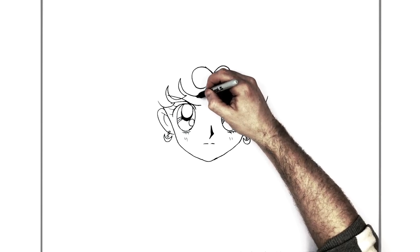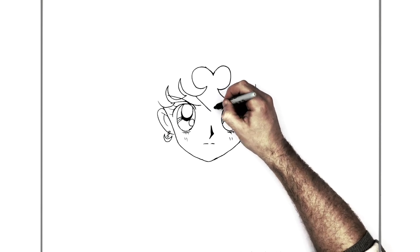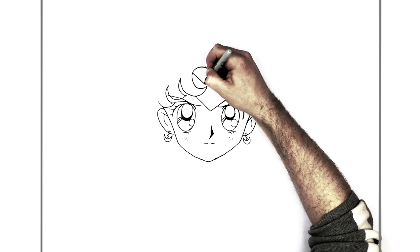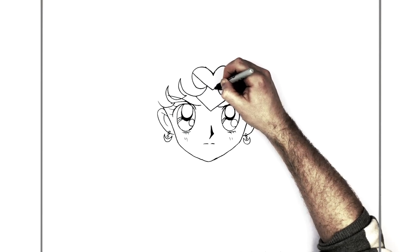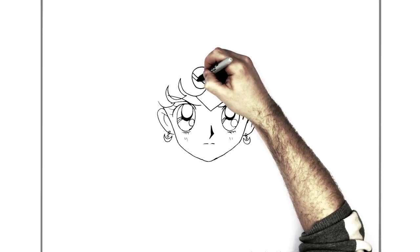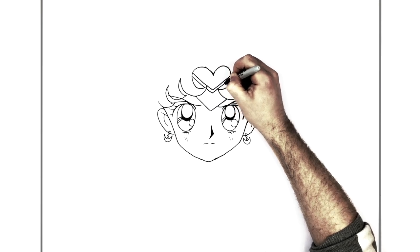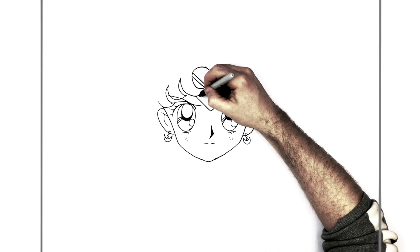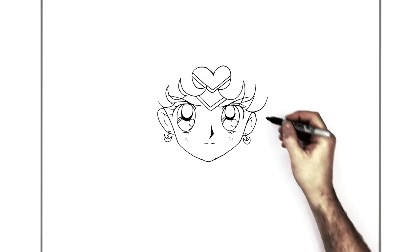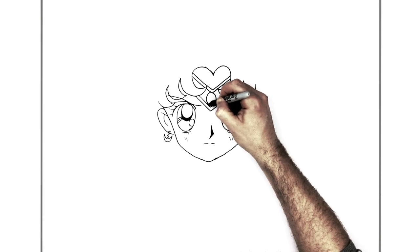She's got like a jewel or tiara in the middle of her head - it's like a V, goes up this way, then the other side goes this way and that way. There's a jewel on the inside.